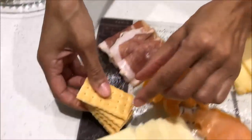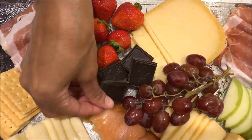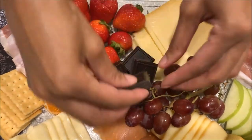For my crackers I'm just going to take those and place them around the cheese board. I think having some chocolates on the cheese board is really nice — it makes the cheese board look really decadent.